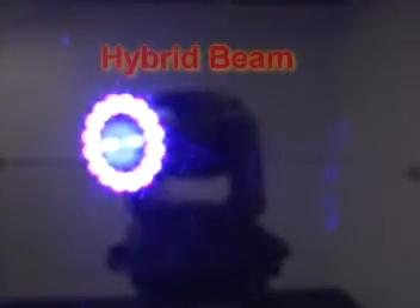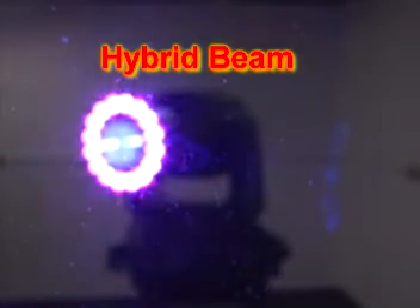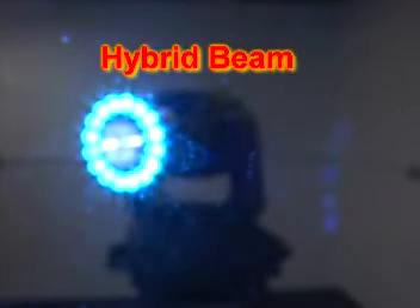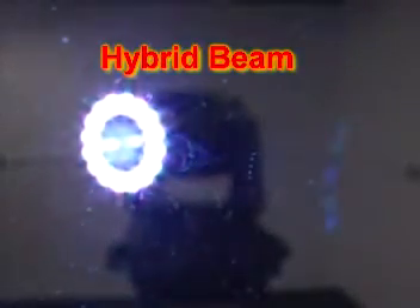How are you doing everybody? This is Mike from Lumen Lights and we're showing here one of our new moving head fixtures. This is the hybrid beam. We call it a hybrid. Hybrid by definition is a crossing of various things like a hybrid flower or a hybrid animal. Well here we have a hybrid moving head which consists of a central lens.